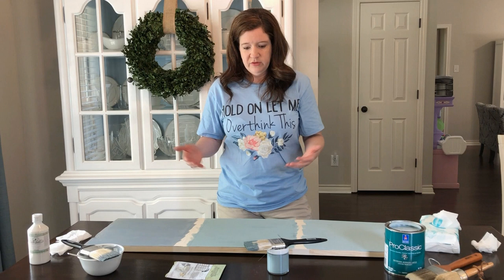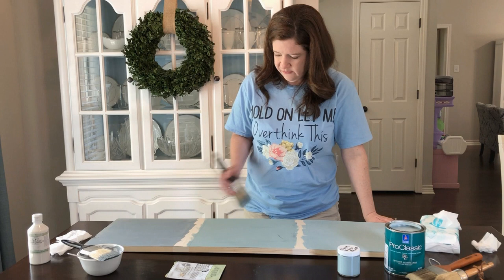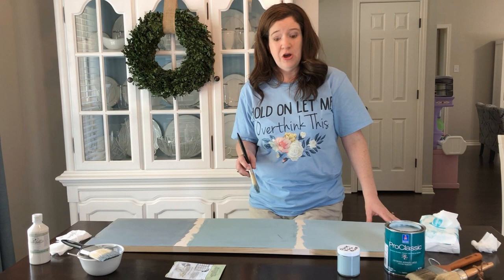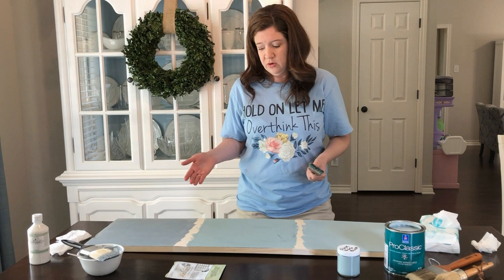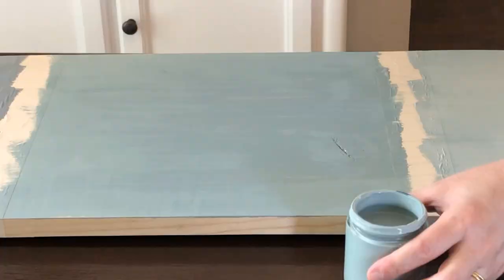Next we have Annie Sloan chalk paint. I picked Annie Sloan's because it was the first major chalk paint — it's the best. It's a little thicker, which gives you better coverage. Each of these samples are one coat, so they all cover very well. In terms of adhering to surfaces, chalk paint does a really good job. Chalk paint consists of a pigment to give it the color, calcium carbonate, and some other resins. Calcium carbonate is what gives it that chalky texture.